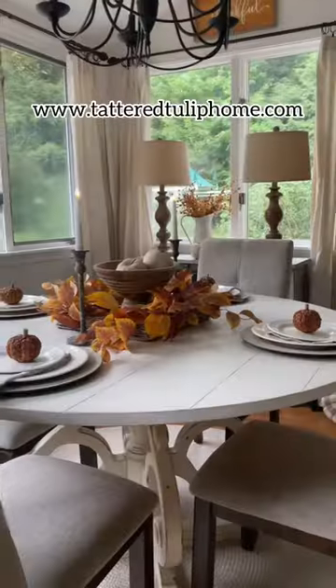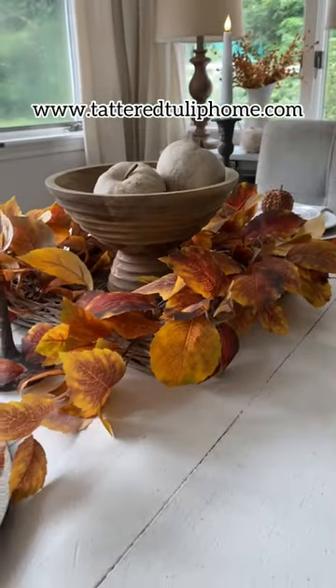You can check out the full collection on the Tattered Tulip website. Thank you.